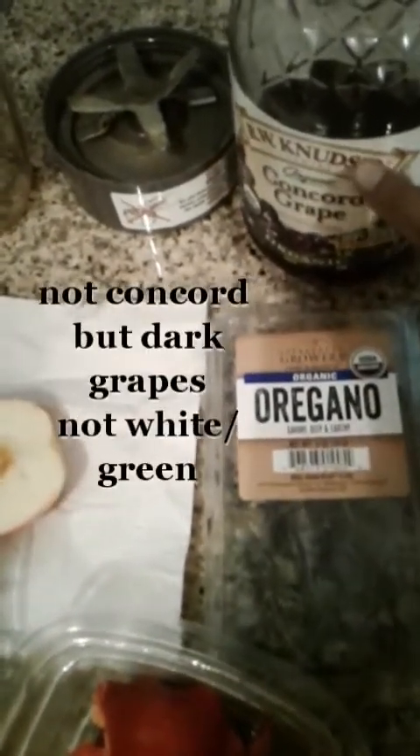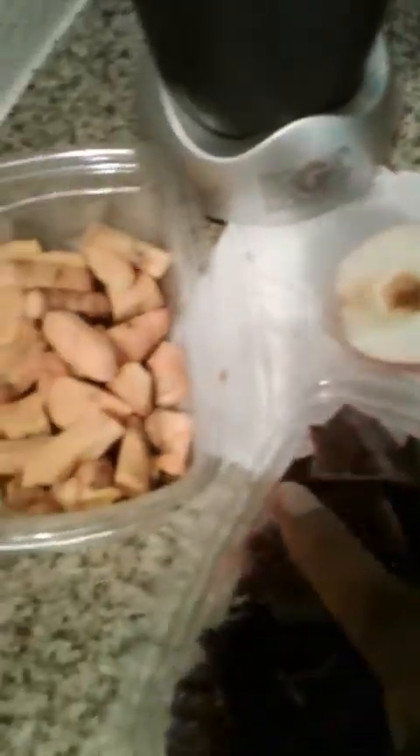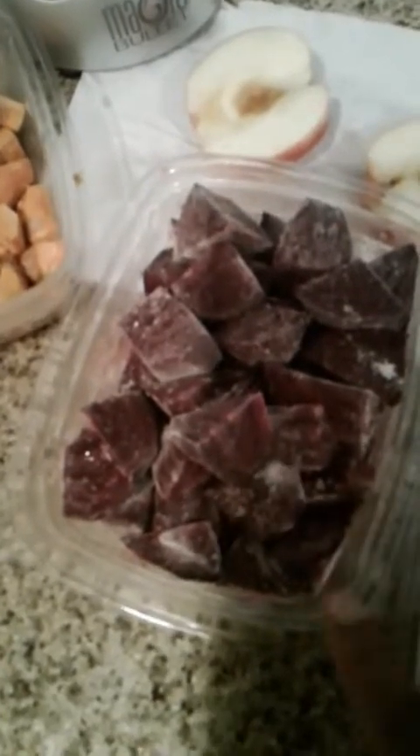In the original smoothie, there were Concord grapes — it has to be the dark grapes — bell pepper, a red apple. I like Fuji apples, but these are pink ladies. Turmeric, and the Crapaudine beets.